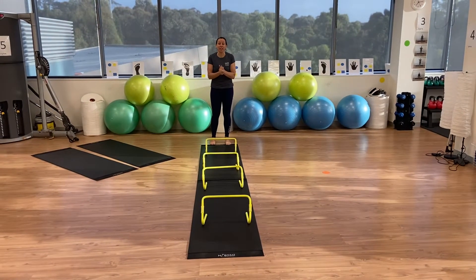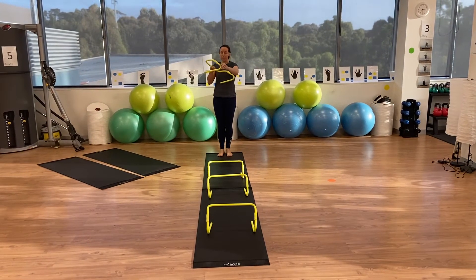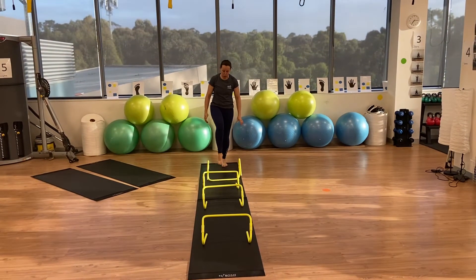The next station is ladders and we're doing multi-directional ladder work. When you set up your ladders, make sure that the bend is away from you, so if they get hit, they roll that way.